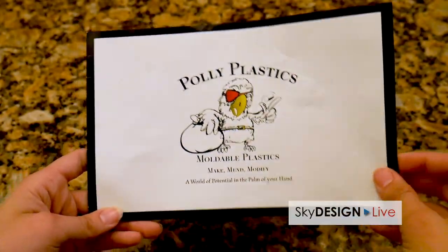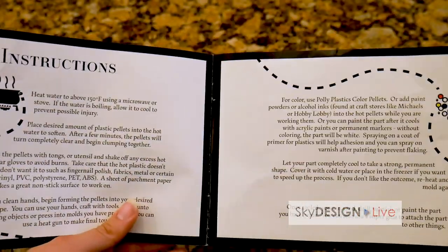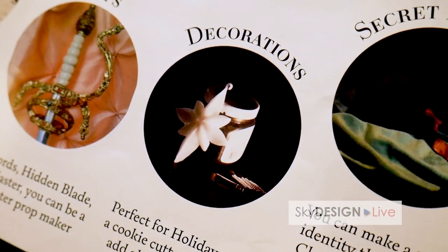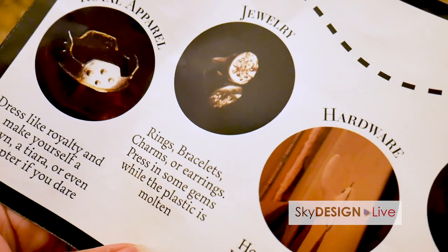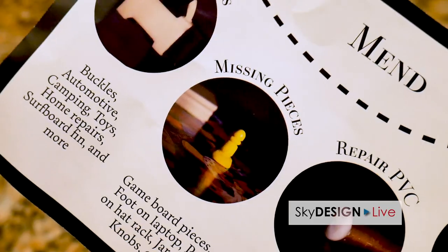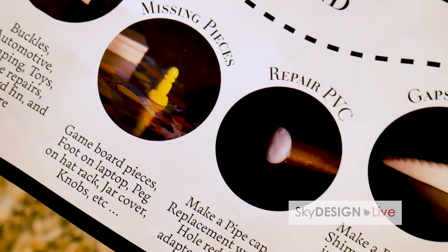It even comes with an instruction manual and lists a bunch of different creative crafts or things you guys can make. You can make costumes, props, decorations, secret identities, containers, odds and ends, hardware, jewelry. There is no limit to what you can build or fix — you name it, the ideas and imaginations are limitless.